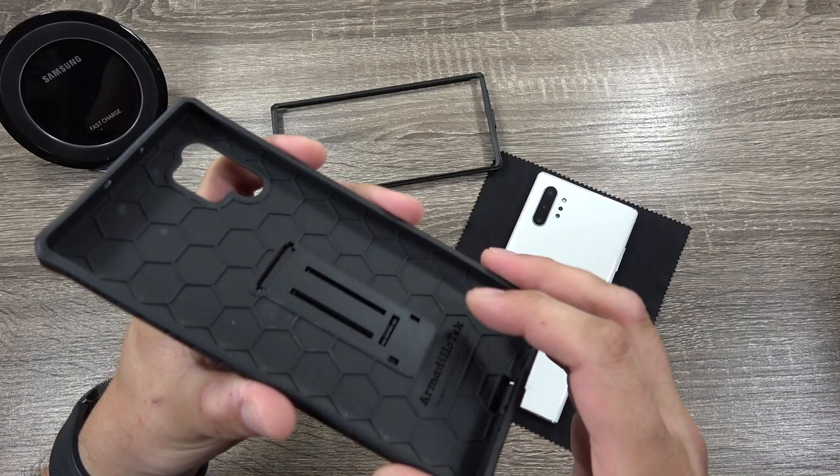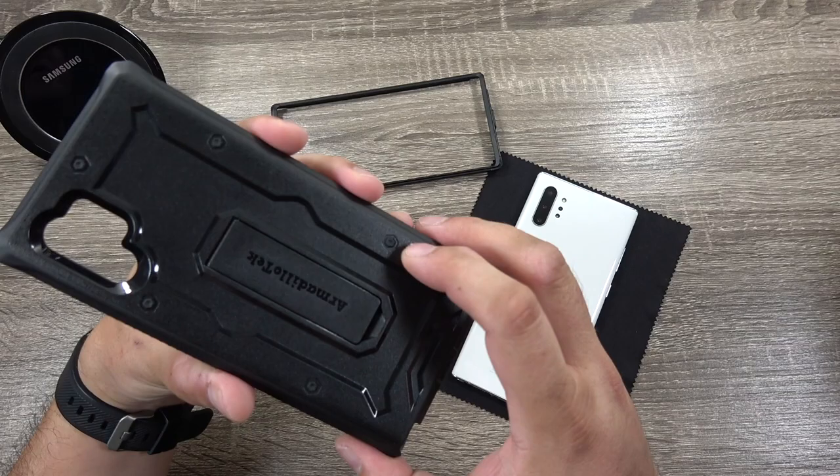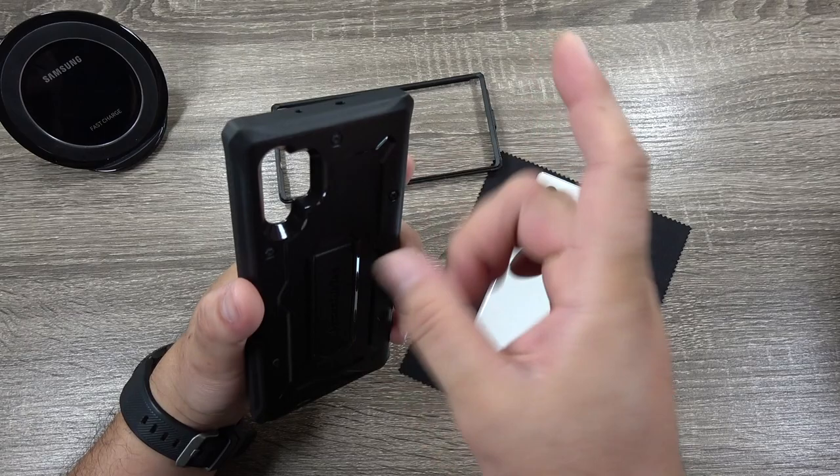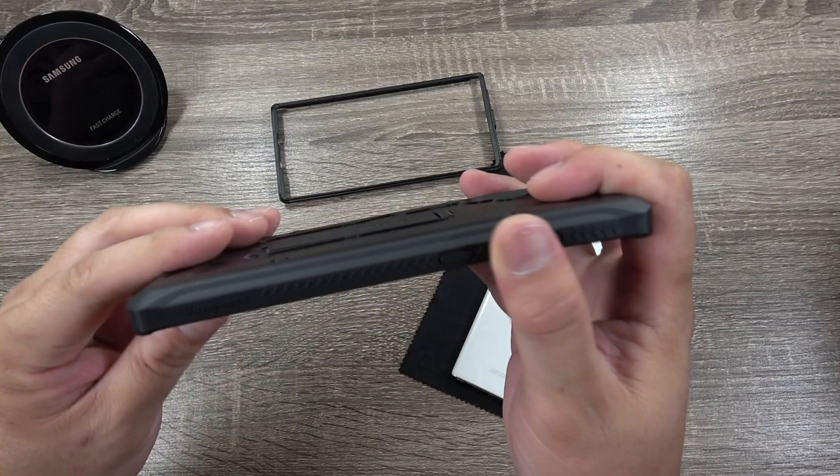It has that honeycomb pattern on the inside for shock absorption, and those are some pretty thick and rigid honeycombs. You have some Armadillo Tech branding on the inside as well. There you have that rugged style look — some fake bolts give it that really rugged style look, but it is a thick case. You can see the grips on the sides, and the buttons are separate for the volume up and down as well as the Bixby slash power button.